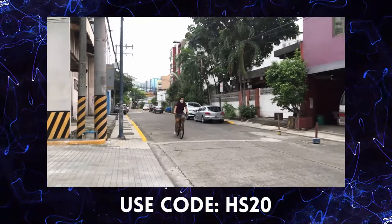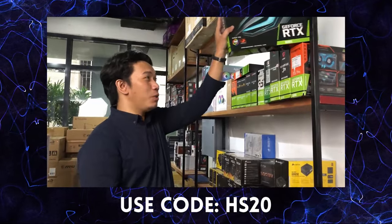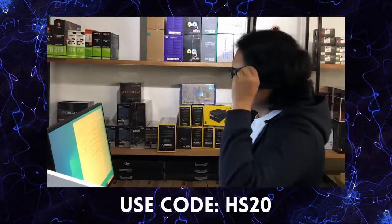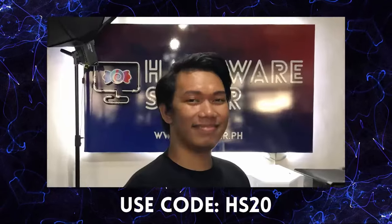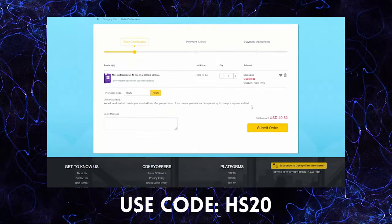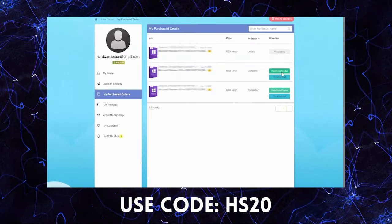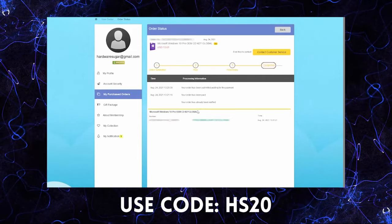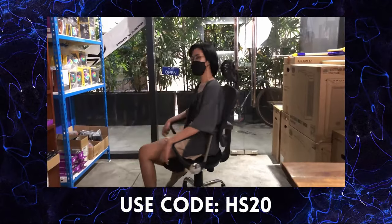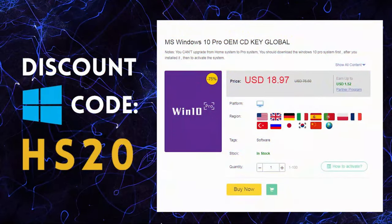If you buy a PC, you need Windows. But where do you buy a legit Windows? There are a lot of options and a lot of prices. Fortunately, there is cdkeyoffers.com. It's easy to order — search for the software you need, add to cart, and you can see the payment options. In less than 5 minutes, you'll have a legit, working CDK for your Windows. Use our code to get discounts. So if you're looking for legit, affordable, and original software, check out cdkeyoffers.com.